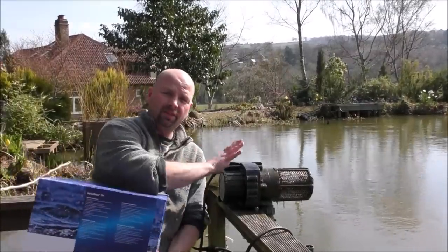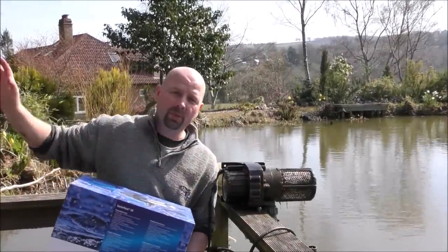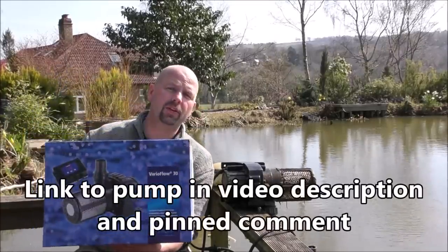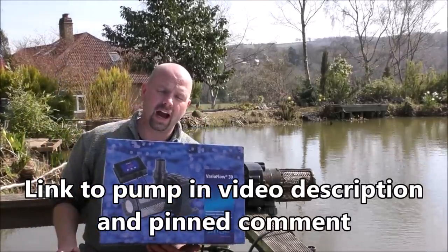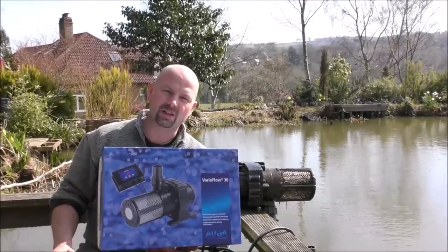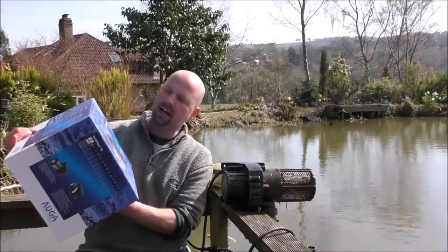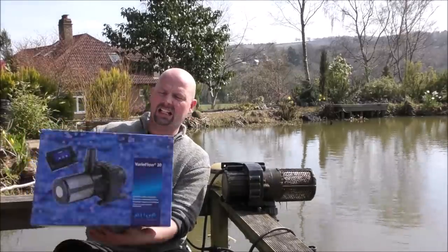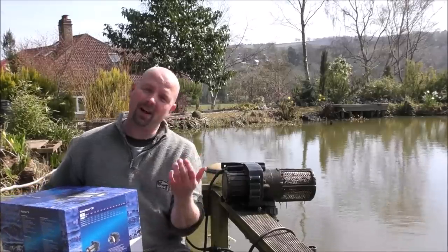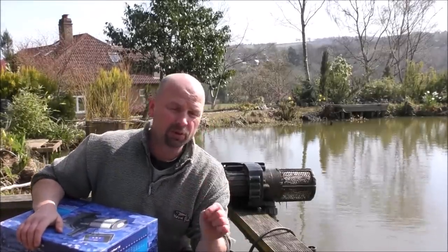Okay, so this big fella here is feeding out through a two-inch pipe up to my big filter. This one here is a VariFlo 30 from a company called Auga. I would prefer to call it the Spartan Pump — Auga! This is a really big but very efficient pond pump.